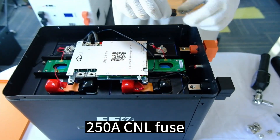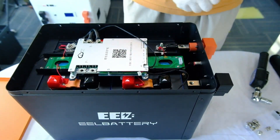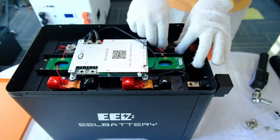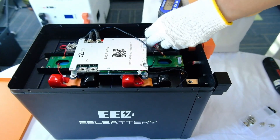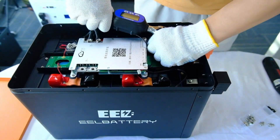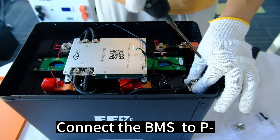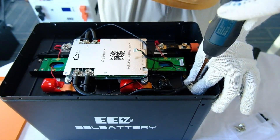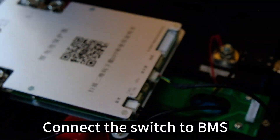250A CNL fuse. Connect the fuse to P-plus with M8 screws. Connect the BMS to P. Connect the switch to BMS.